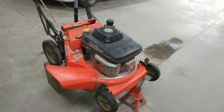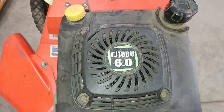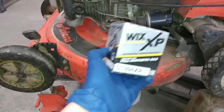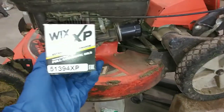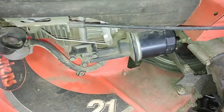Hey guys, Clare Repairers here. Today I'll be doing an oil change and servicing this Aaron's lawnmower with the Kawasaki FJ180V engine. We'll also be replacing the oil filter and I've got this Wix XP51394 XP which should fit this oil filter location right here, but we'll see about that.